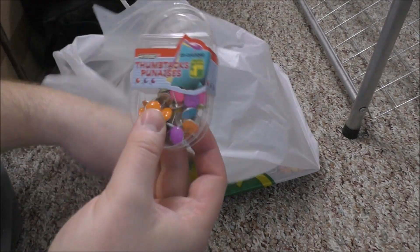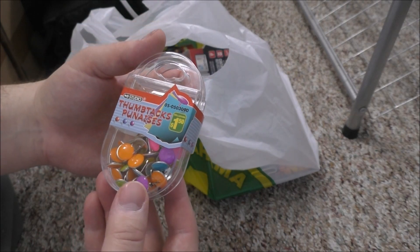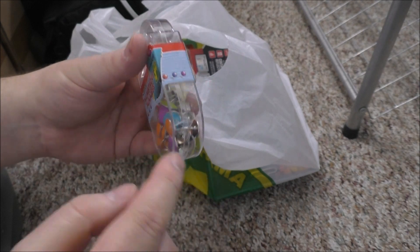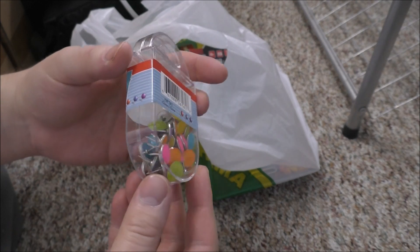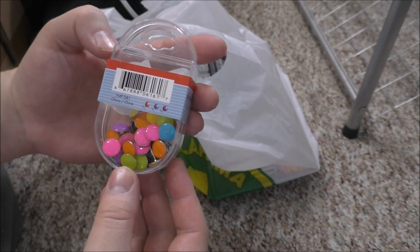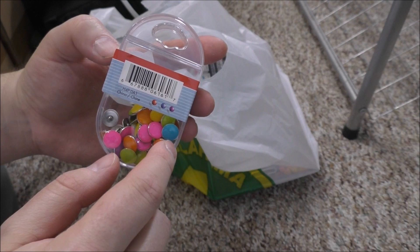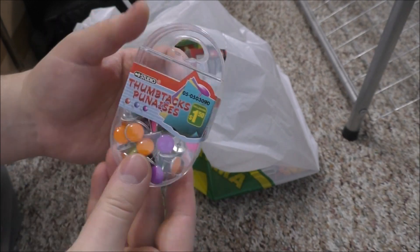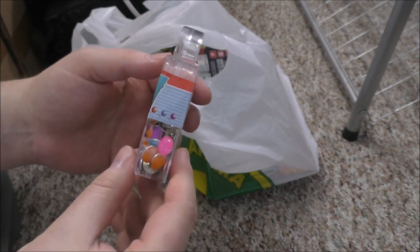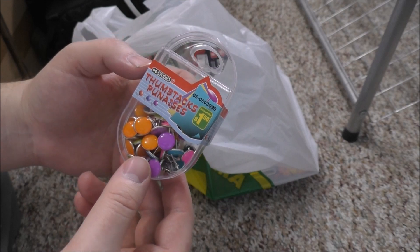First, for $1.50 I got these thumbtacks — they have a larger circle face on them. I'm going to use these to push into my foam insulation to hold the survival blanket up against the wall tight. I'll probably end up using all of these, and $1.50 for that is great.